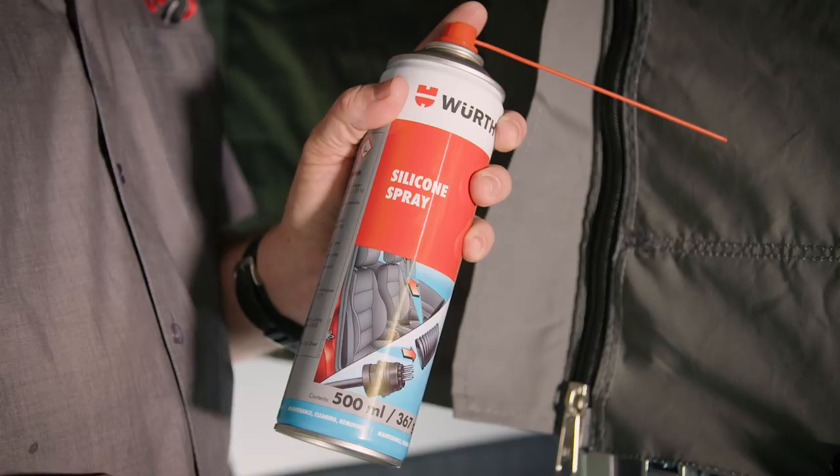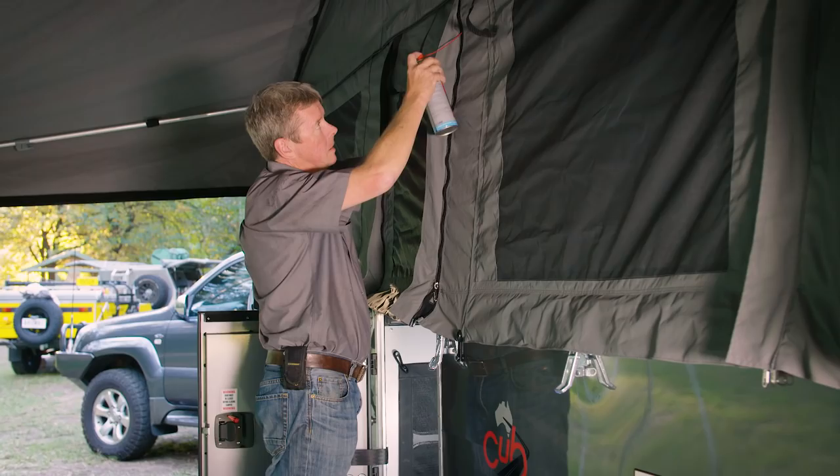Using chemicals or other solutions can actually damage the waterproofing on your canvas. Another tip is to keep your zippers well lubricated with a lanolin-style spray or silicone spray.